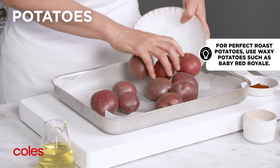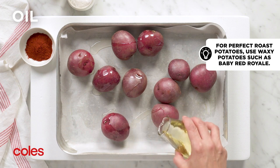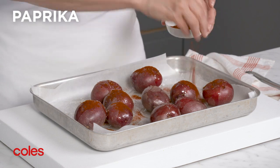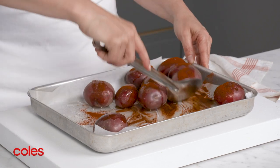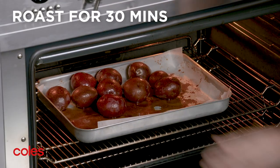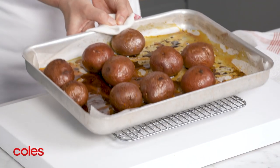Place the potatoes on the lined tray and drizzle with oil. Season with salt and pepper, then sprinkle with paprika and toss to coat. Pop in the oven and roast for 30 minutes or until the potatoes are tender.